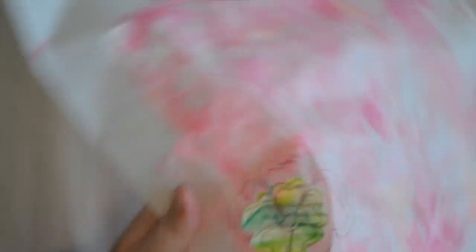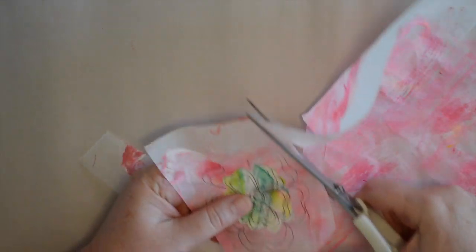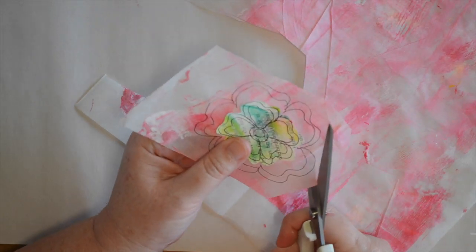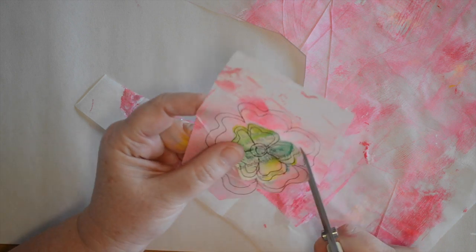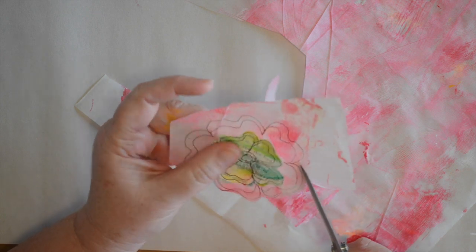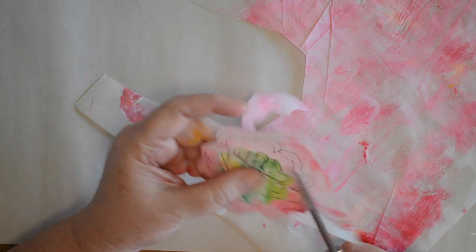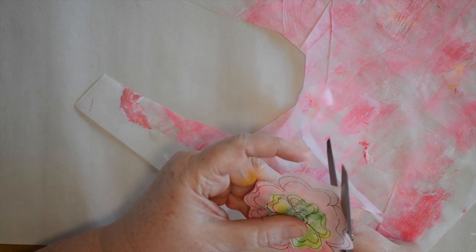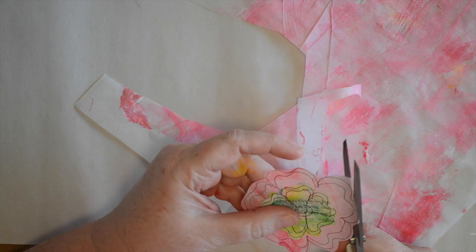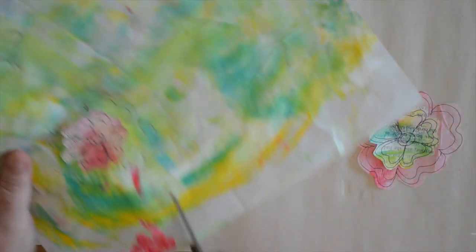Now the only thing left to do is to cut these out. I'm going to cut around the edges — again, no perfection needed, just turning as I go. These are lots of fun, and because they're so flat they are very easily mailed in a card or mail art to someone else. It's nice to share them.